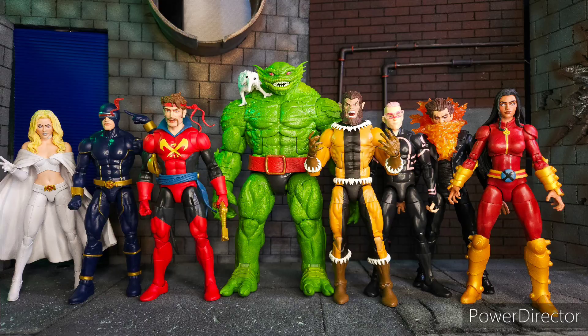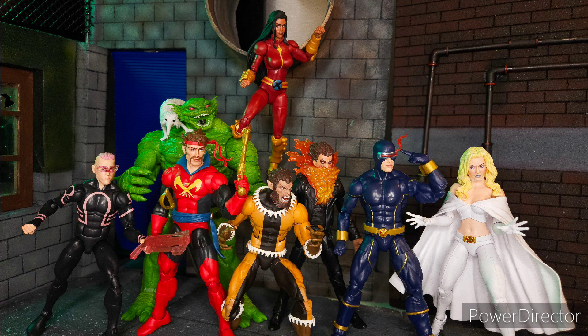Next we have the full Chod Build-A-Figure wave. We have Emma Frost, Cyclops, Corsair, Fang, Kid Omega, Chamber, and Monet. This has been a mix-and-match kind of wave.